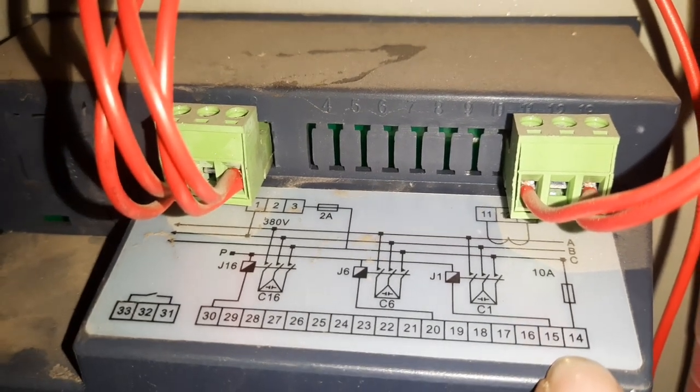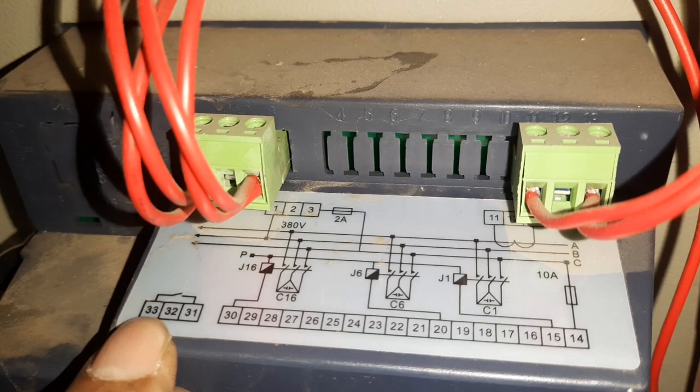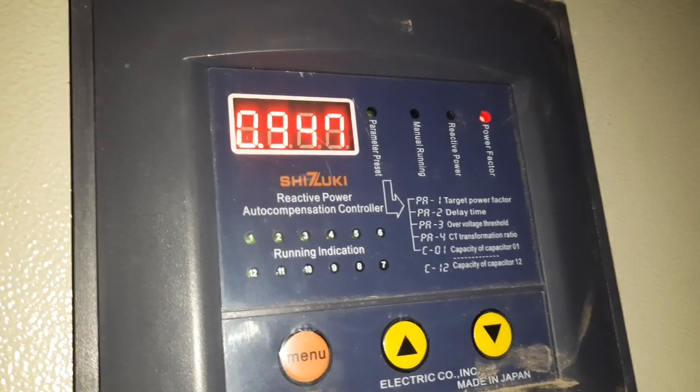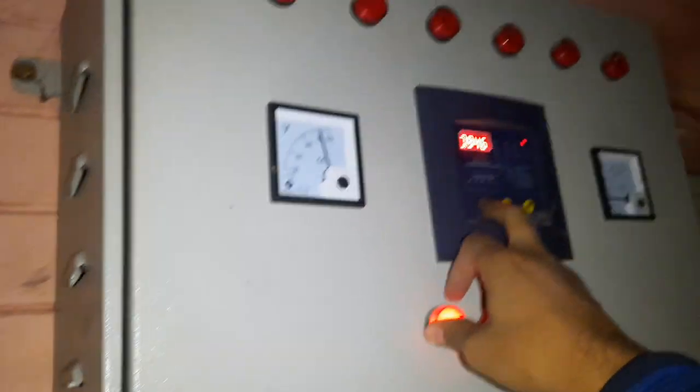The output integration power supply — this is the output. It's the relay which is the fault signal. This is the wiring. This is the power factor. As you can see, the capacitor is still in the middle, so we can't change the manual.